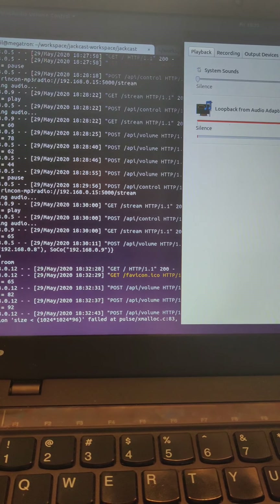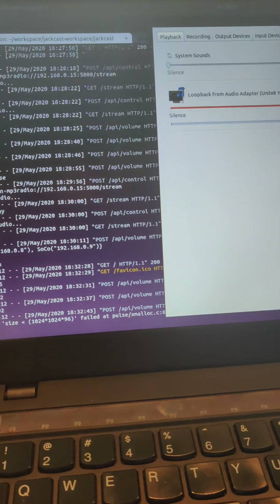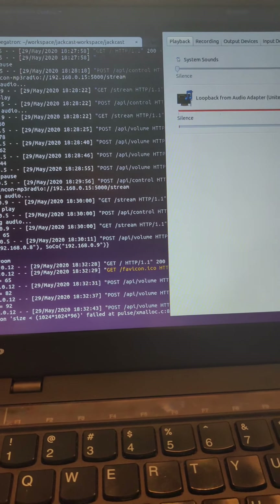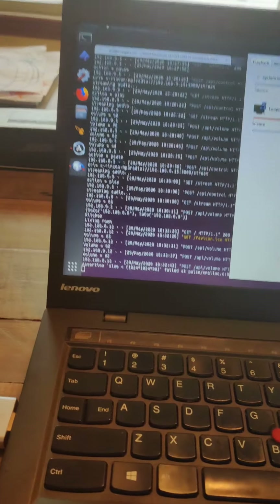That then allows us to stream that audio signal to the Sonos devices. In order to do this, it's kind of a combination of some bash scripts and a Flask web app.